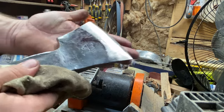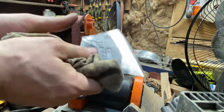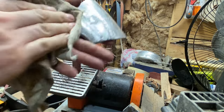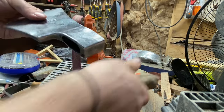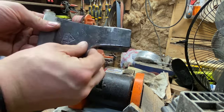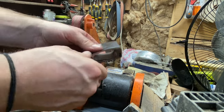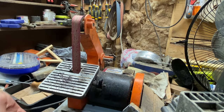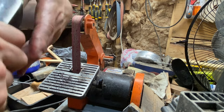I can hold it very comfortably, so the temper is not affected in any way by that grinding. Not affected at all. I think it already looks about 10 times better. That ugly grinding there — that's all gone. Let's throw the handle back on.